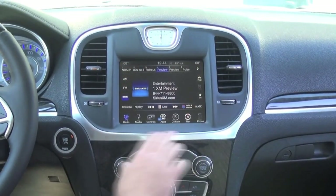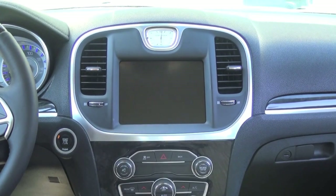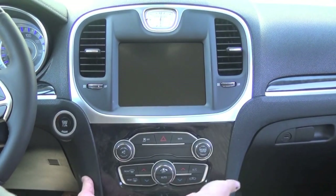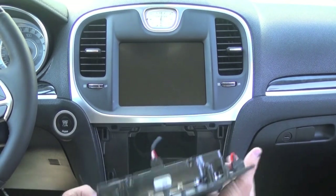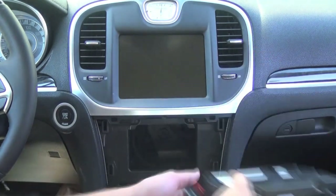The first thing we're going to want to do is shut the vehicle off and open up your door. That'll put the radio to sleep while we're uninstalling it. You're going to want to remove this climate control panel here. You can use your dash tool — I find it easy just to put your hands underneath and pop it out. It's just held in with retaining clips, so don't worry about breaking anything. Disconnect the connector and set it aside.